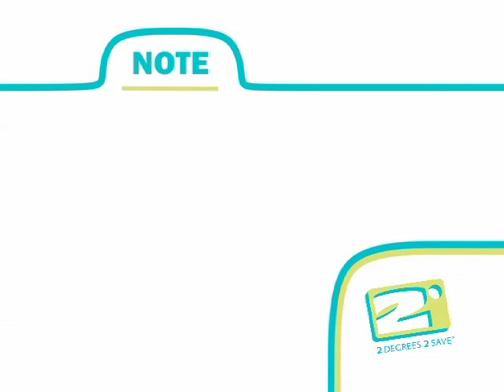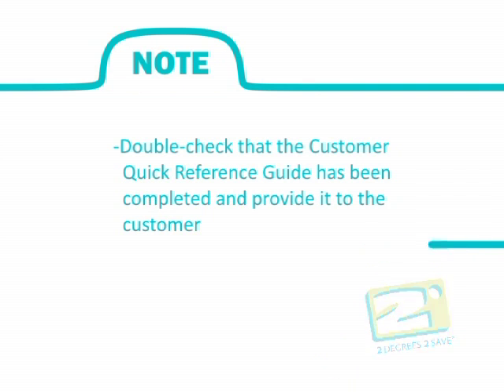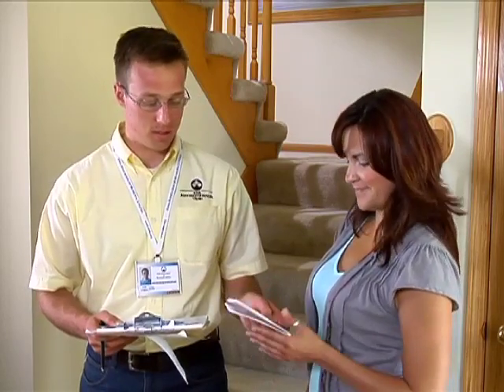Double check that the customer quick reference guide has been completed with the appropriate user name and password, and provide it to the customer. Make sure you also give the customer the operating manual for the smart thermostat. Inform the customer that if they have any service needs for the smart thermostat, to call their local utility provider.